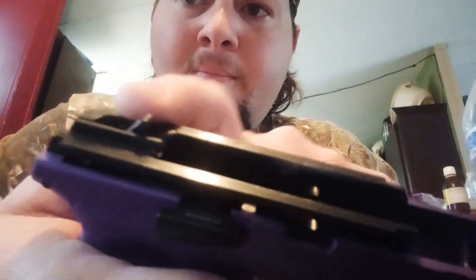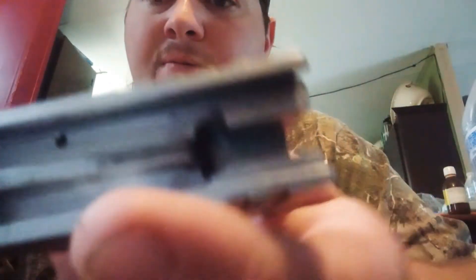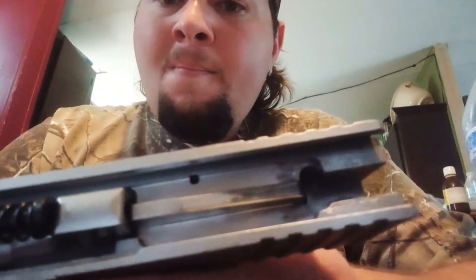You got all this here on the slides and your trigger action right here. You really need to make sure you keep stuff like that lubed up, and also where the barrel slides up and down — you need to make sure that's clean.